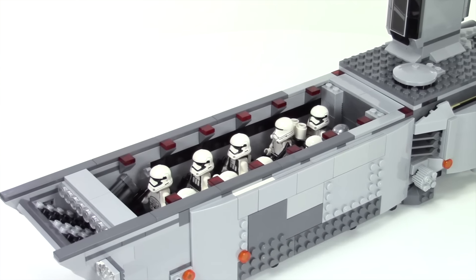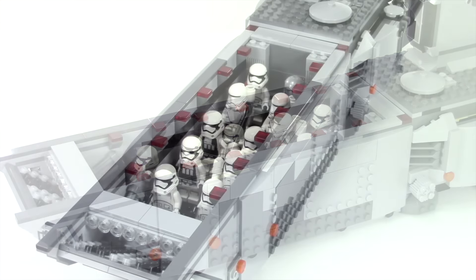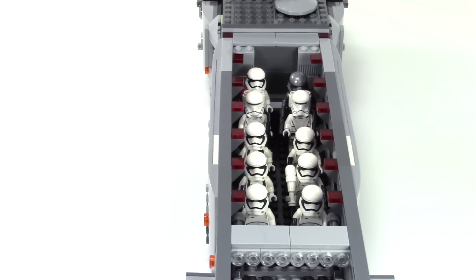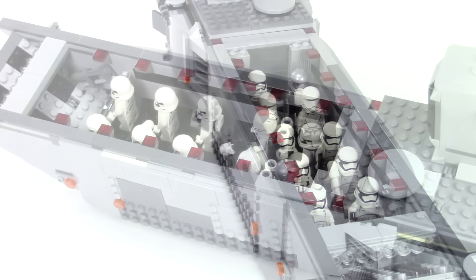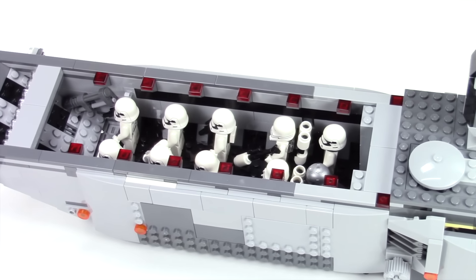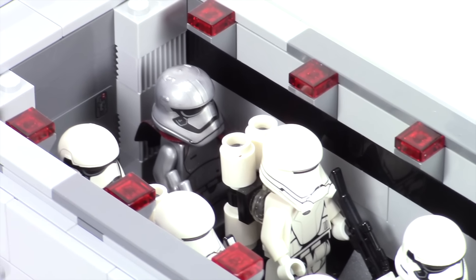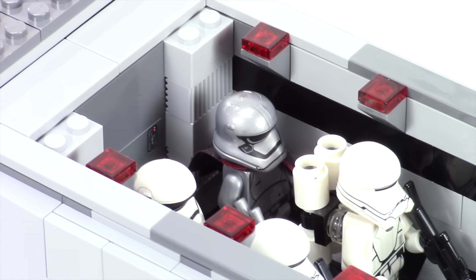I ended up extending this front section 12 studs. And here you can see just how many more stormtroopers I can fit in here — I can fit 10 of them in here. Here's another view of the interior. You can see I even fit the flametroopers in there. I've got Captain Phasma here in the corner ready to lead our troops into battle.